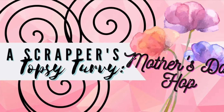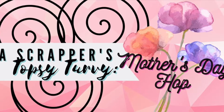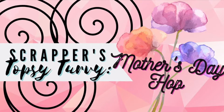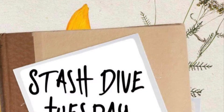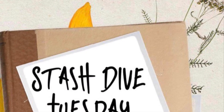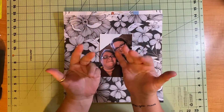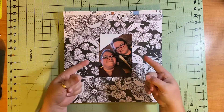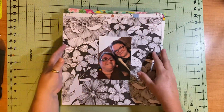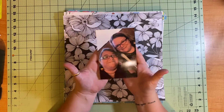Hello and welcome to Scrapping on the Fly. My name is Kristen and I'm here with something new for me: a Scrapper's Topsy Turvy Mother's Day Hop. This is something they do once a month and they pick a new topic — this month is Mother's Day. I'm also doing Stash Dive Tuesday, so I'm pulling from my stash to create a layout. This is probably one of the first videos in a while where I haven't had a sketch or a layout to scrap lift, so I'm really excited to just scrap on the fly.